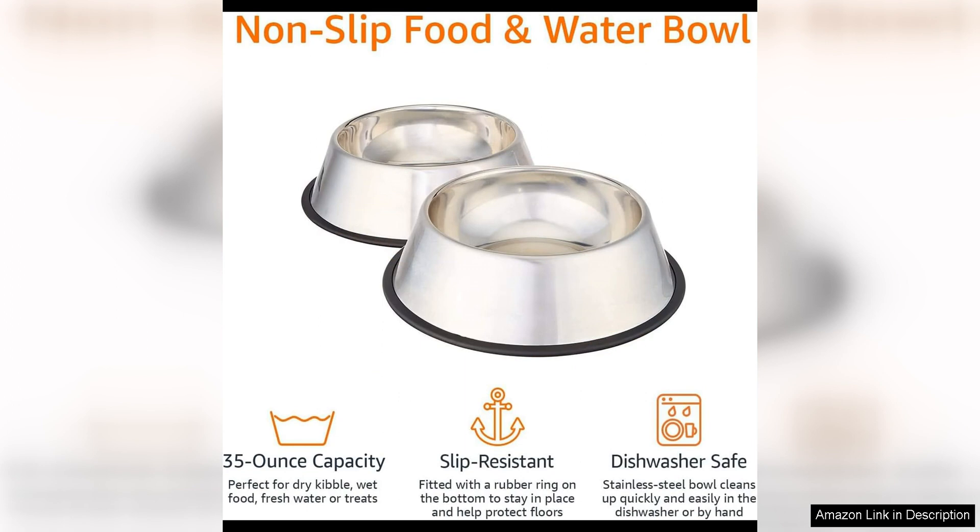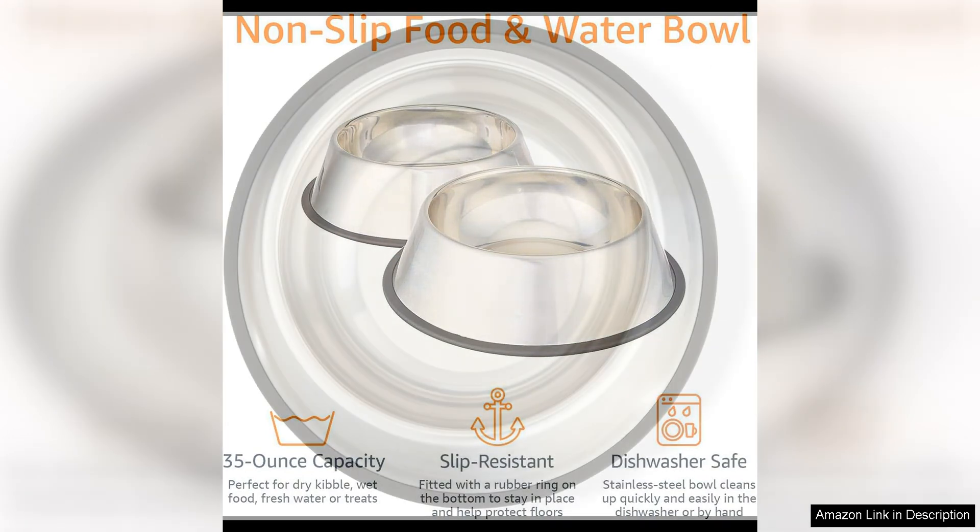The non-skid bottom is also a major plus, as it prevents the bowls from sliding around while my dogs eat and drink. This feature is especially helpful for my larger dog who tends to be a bit more enthusiastic during meal times.